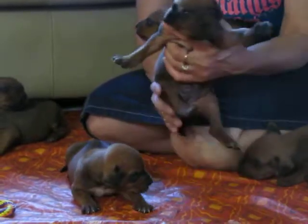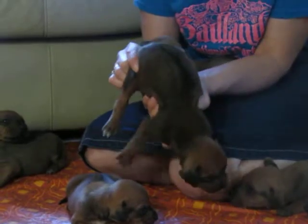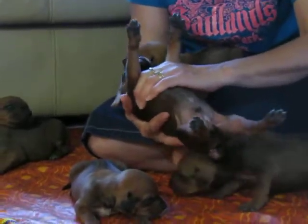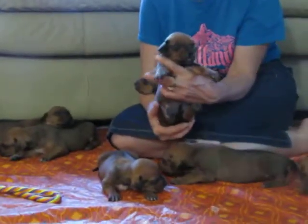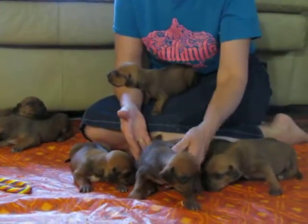We hold them in different positions for three to five seconds. We hold them up, we hold them upside down, we hold them on their backs — three to five seconds. We do tactile stimulation on their little paws and we put them on a cool damp cloth for three to five seconds.